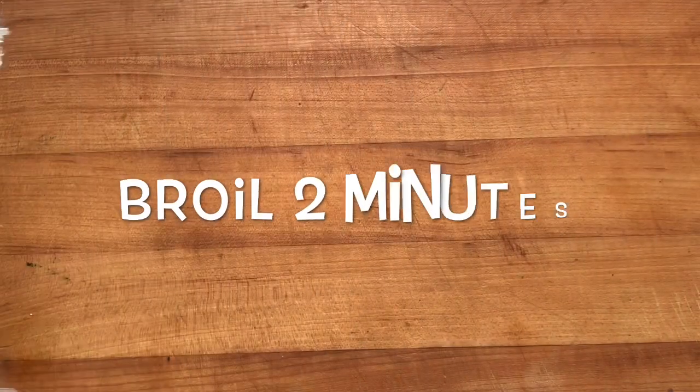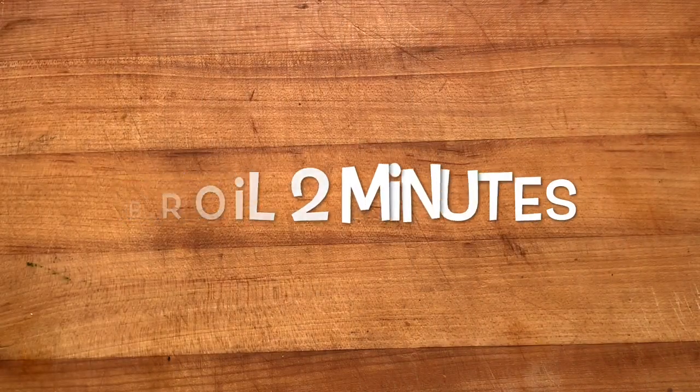And when it comes out, put it on a sheet pan, brush on some barbecue sauce, and we're going to put this under the broiler to caramelize and develop a little char.